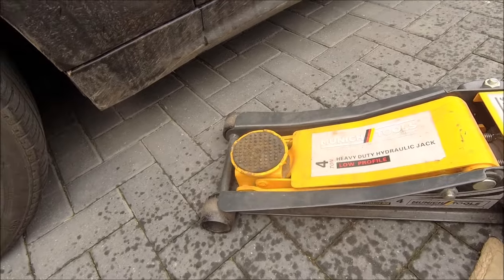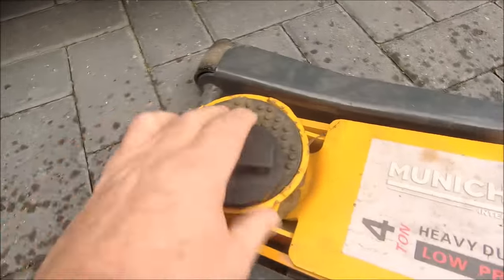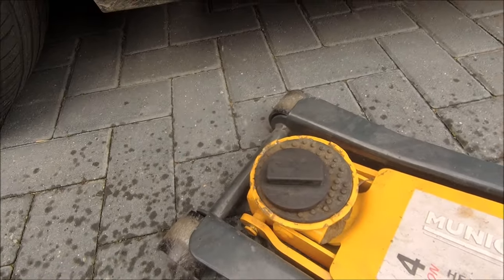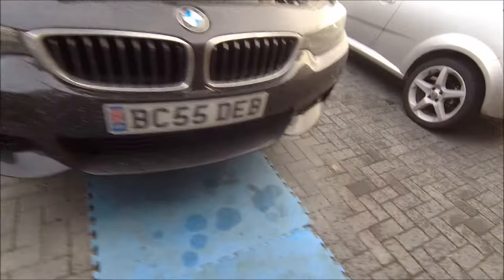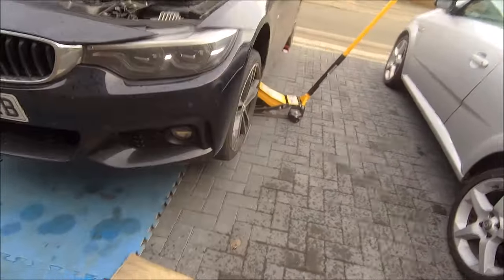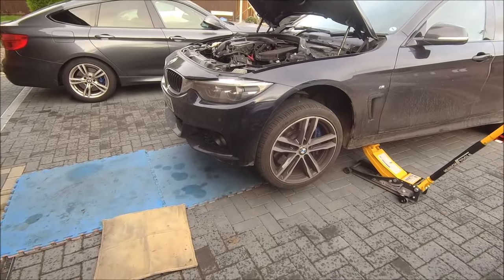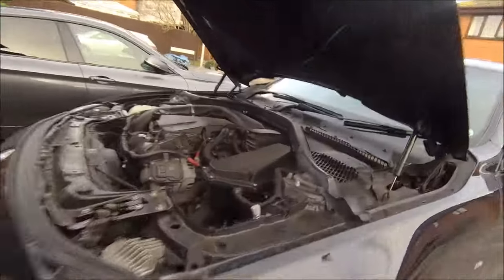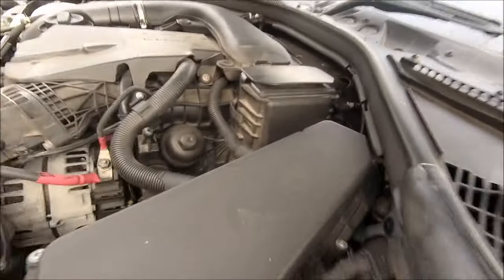Time for some jacking - let's get my pucks out. Jacking up the car with pucks so you don't damage it. Got it jacked up, and as the driveway slopes down a bit, when it's jacked up it's a better level, which makes it easier for using the dipstick.